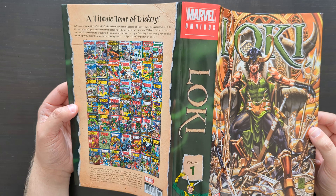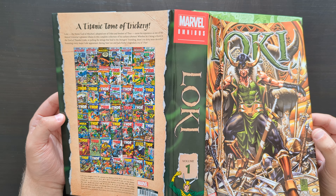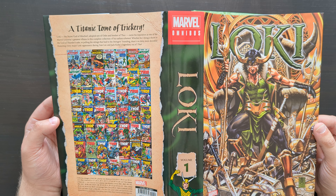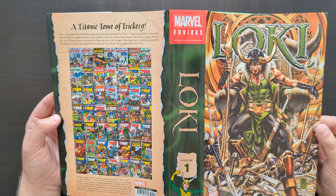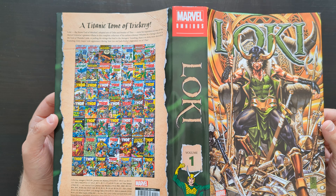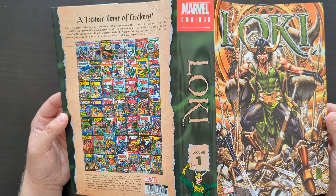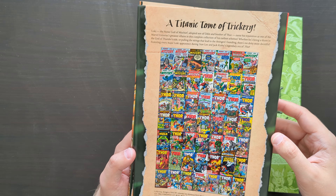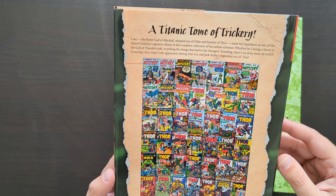I do like the design of the book — one thing I've got to really praise it for. I think this is a really nice looking book. This cover on the front, the standard variant, is a piece of original artwork by Mark Brooks, done specifically for this Omnibus, and I think that's a really cool image. The spine and the back of the book have this nice magical, mystical green colour with a kind of wavy pattern, and the whole thing is presented like an old scroll. Looks really cool. And then we've got your cover gallery — it's a titanic tome of trickery.